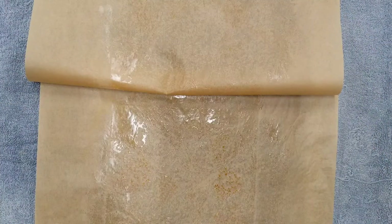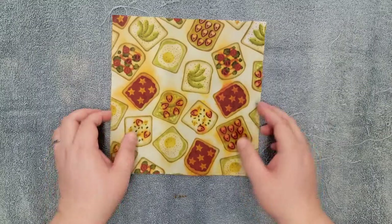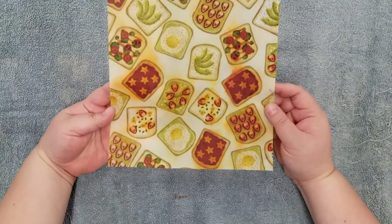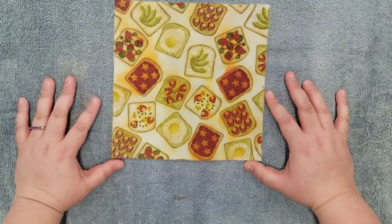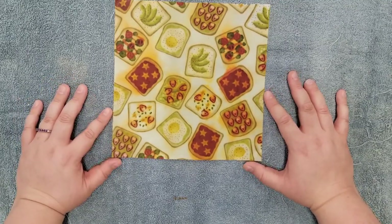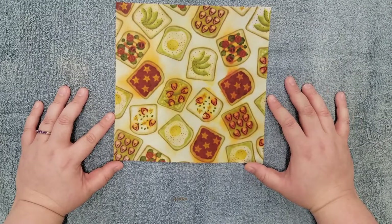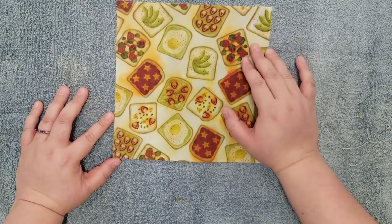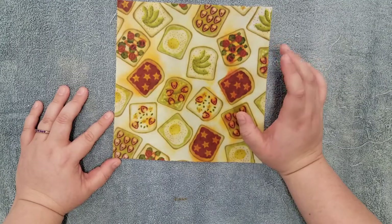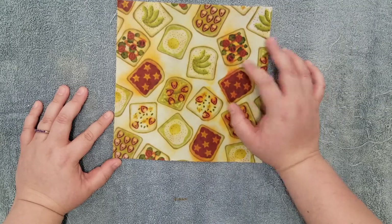Once our wrap has cooled and set, I'll be back to talk about some potential issues, how to make a wrap if you don't have an iron, and usage and care of your wrap. Here's our finished wrap. You may notice that some of the colors have run during the process. I always recommend that you wash and dry your fabric before using it in your project. Unfortunately, during the ironing process, the melted wax did transfer some of the dye. This doesn't affect the functionality of the wrap, but may not make it the most aesthetically pleasing. If this bothers you, in the future you can choose fabrics that have a darker background so you don't notice any dye transfer, or pick something that has a single color.